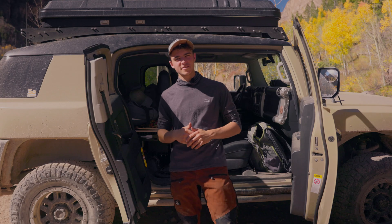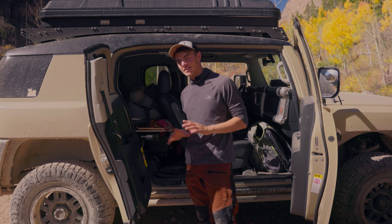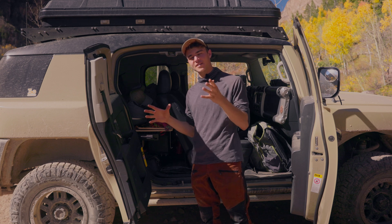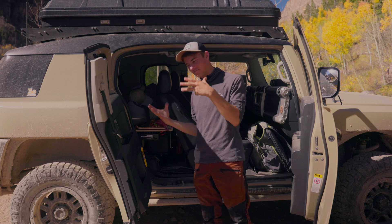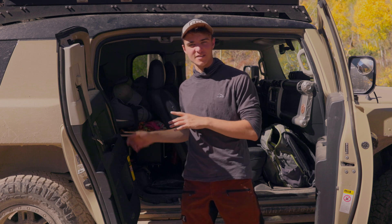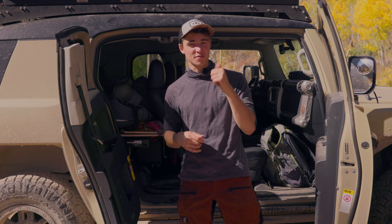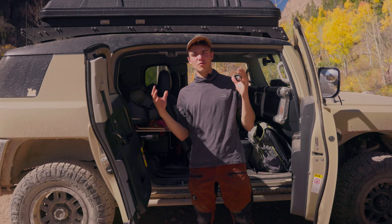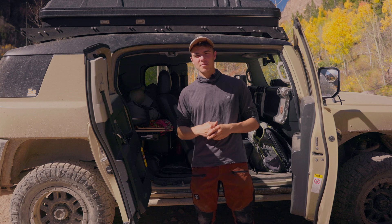The heart of the dual battery setup is actually inside of the FJ Cruiser. This is a spot I found to be best, as there wasn't much room in the engine compartment and I wanted to keep things inside and contained in one area. This also makes it easier to run wires to charge the things I need — fridges, batteries, phones, stuff like that. I want to give a rundown of all the parts I used to make this dual battery setup happen.